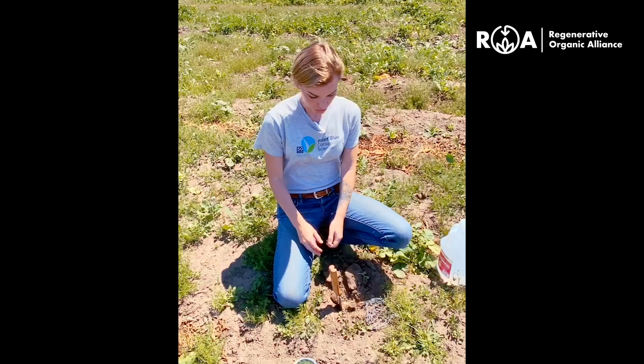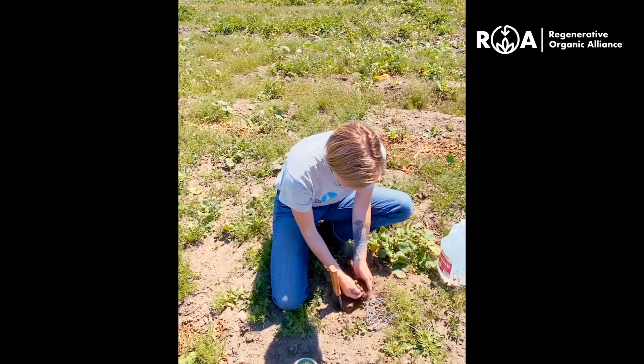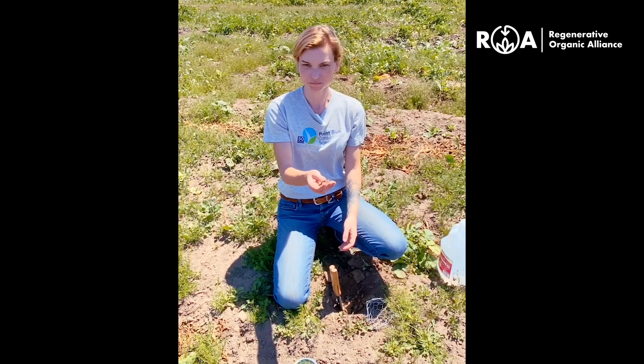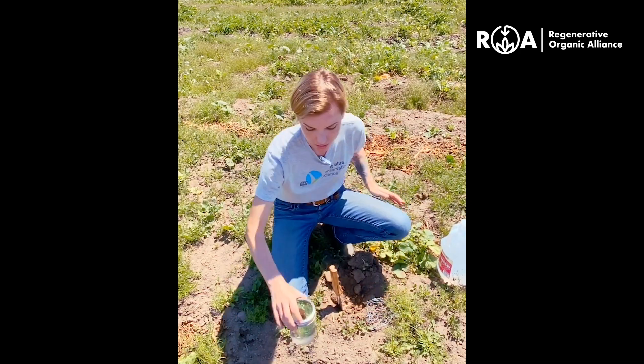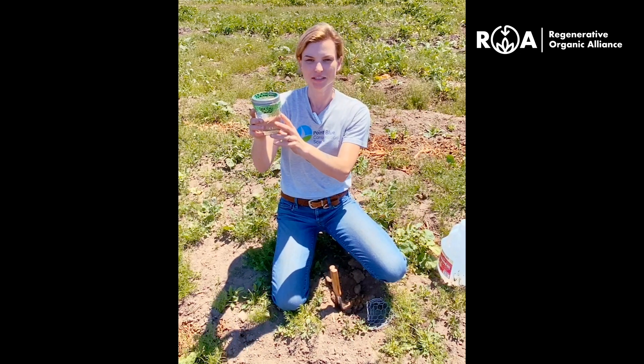This test is best done on dry soils, so you'll want to sample before irrigation or rain events, and if needed let the soil air dry in a safe space before conducting the test. You'll begin by collecting some topsoil — you'll want to grab a clod that's approximately the size of a golf ball — and place it within the water in the jar that has the mesh on top.